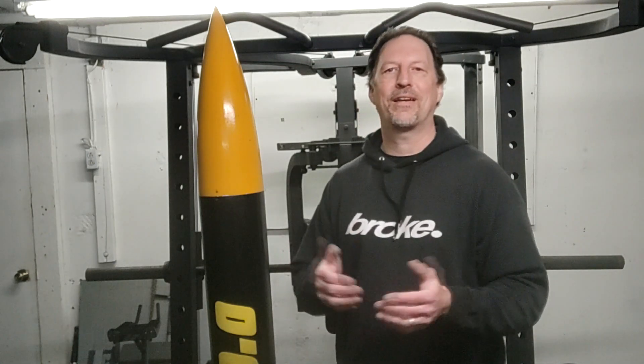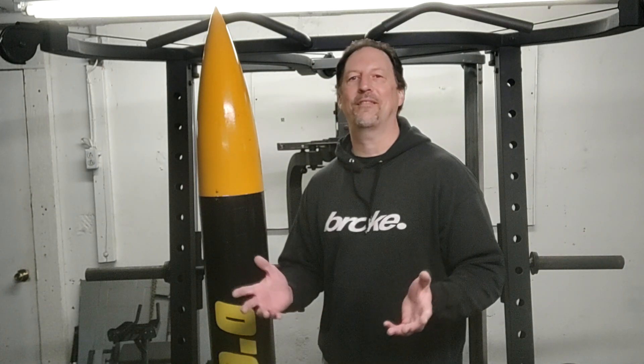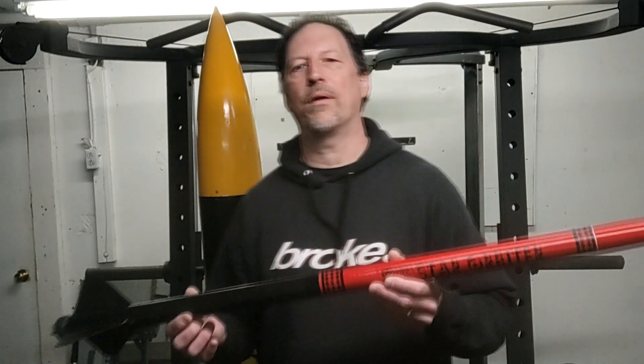I have four cameras on this launch, so I got a lot of cool angles seeing this thing go up and the recovery is pretty cool. I can't complain — this thing landed probably 20 feet from my car. Makes for a super easy recovery.